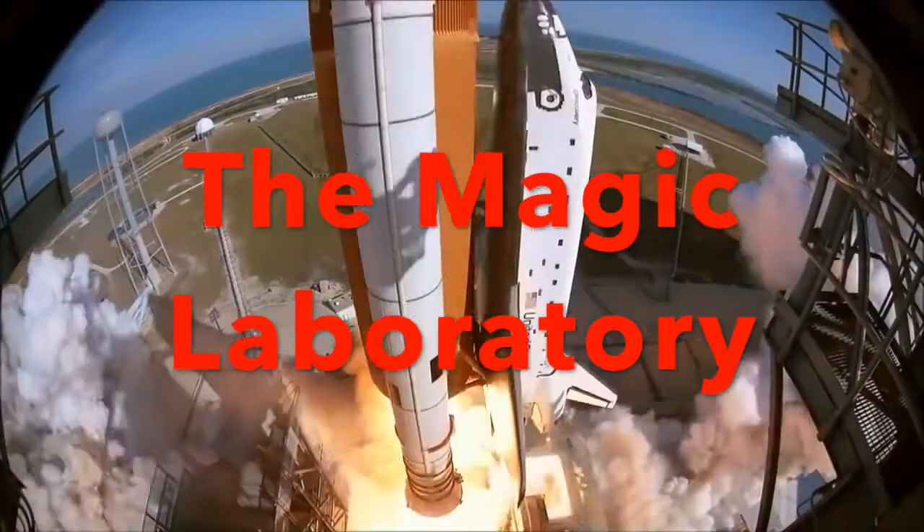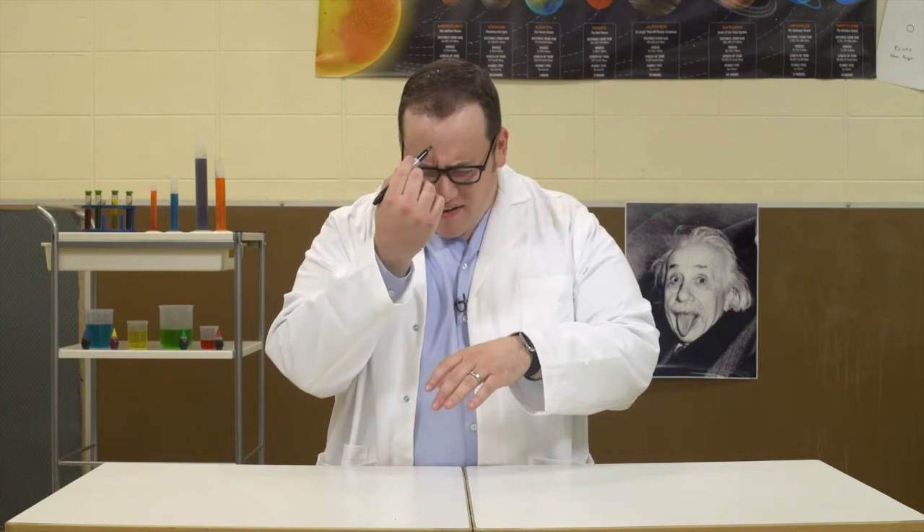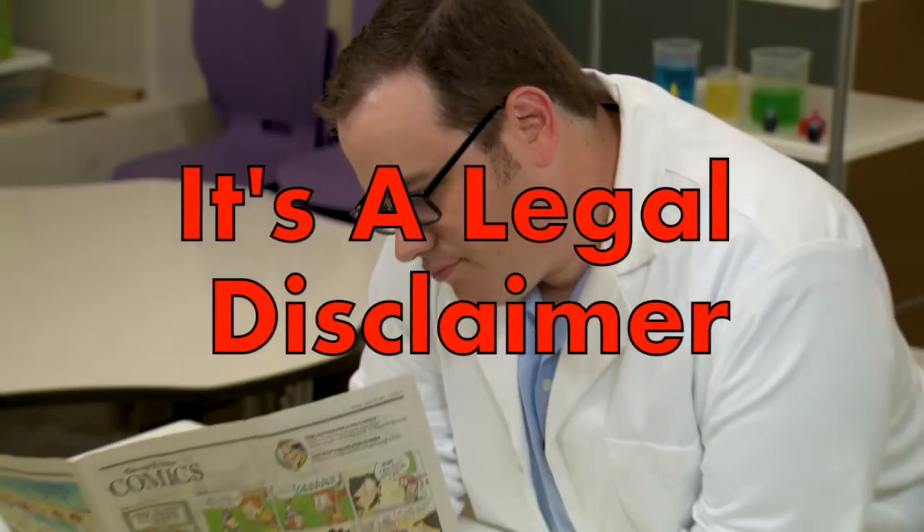Science is amazing, there's always something new. Here's a cool experiment that you should never do. It's really done by magic, so tell your folks don't sue. This is not a theme song, it's a legal disclaimer.